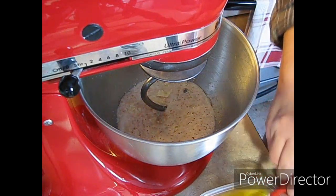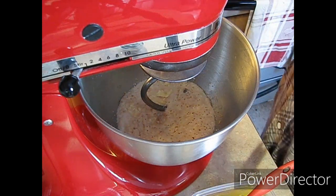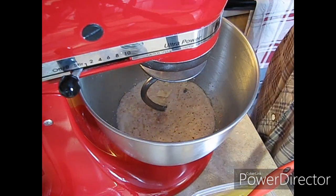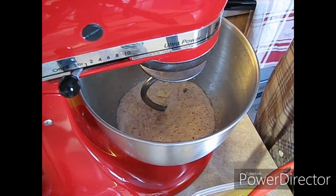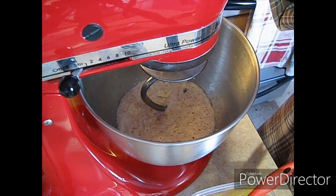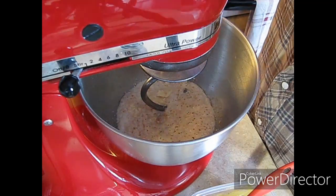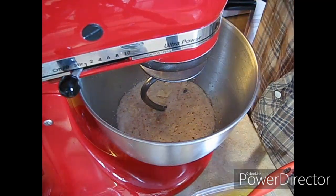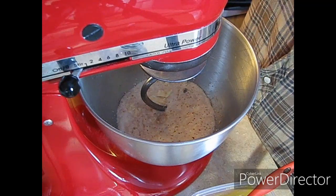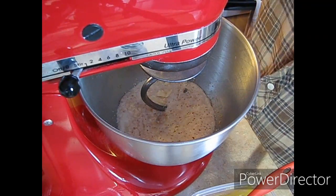Good morning guys. Today I thought I'd bring you guys along. I got some chicken soup on the stove perking away here and I thought I would make crescent rolls. I don't make them very often, but those ones in the tubes I can't make those. I don't know why but I cannot. Anyways, I thought today I would bring you along for my homemade rendition of them.